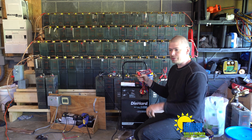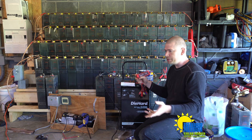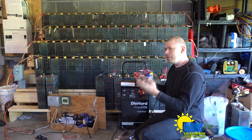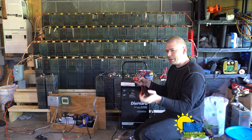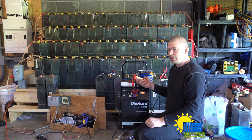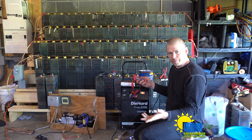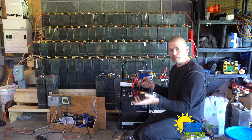Basically what the hobby shop does with damaged batteries is they call them in and do an RMA. If the manufacturer wants the batteries back they mail them back; if they don't, they put the batteries straight into a bucket of salt water. Salt water discharges the batteries completely, and once discharged they just throw them away. So I want to see if I can recover any of these batteries.